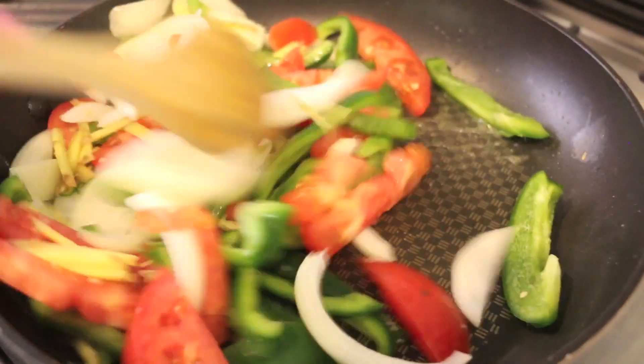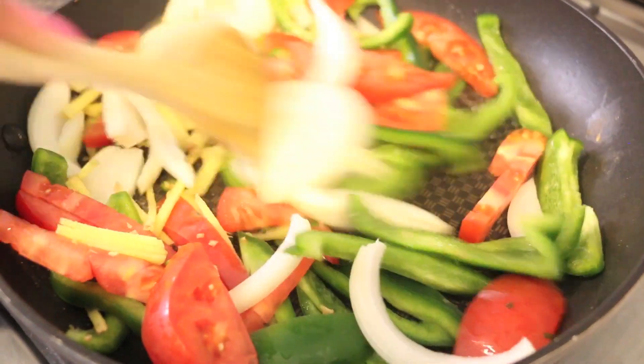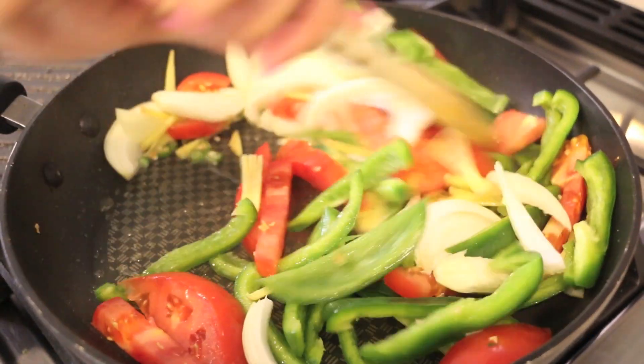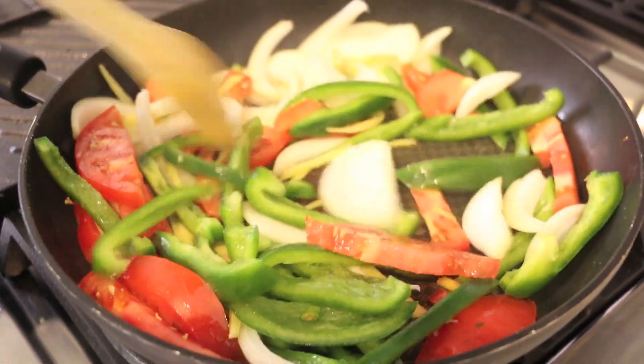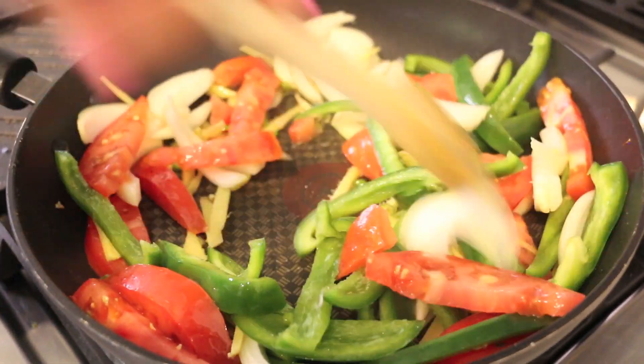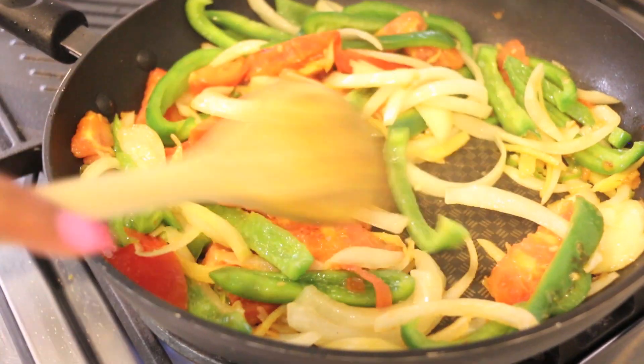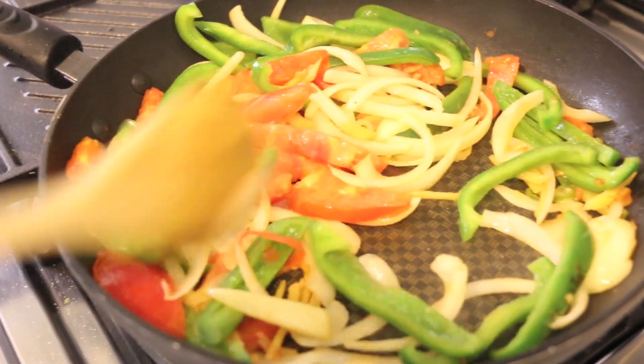You want to sauté this for about a minute to two minutes, just until they're barely cooked — you still want them to have a bit of crunch. It's been about a minute and a half; the vegetables have reduced down a little bit. You can see they have a little bit of caramelization but they're still crisp. I'm going to transfer them to a bowl.